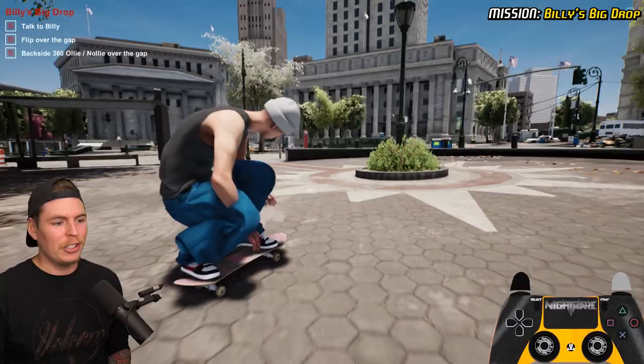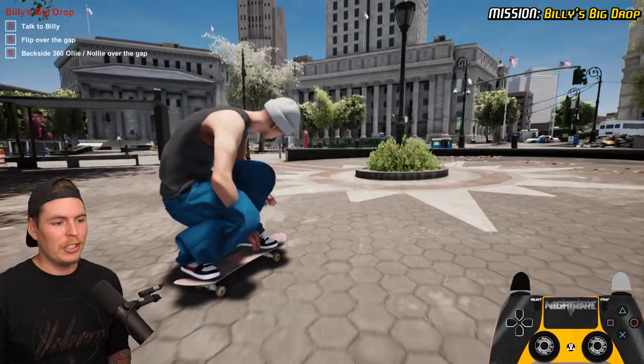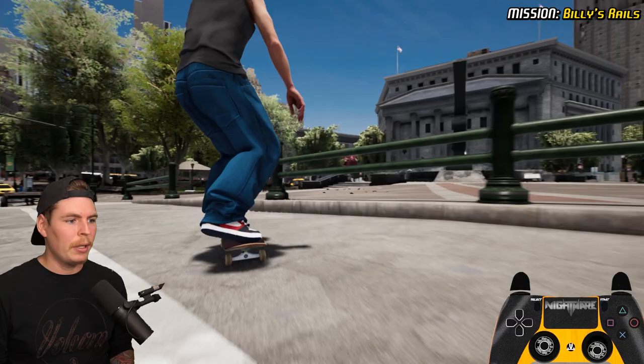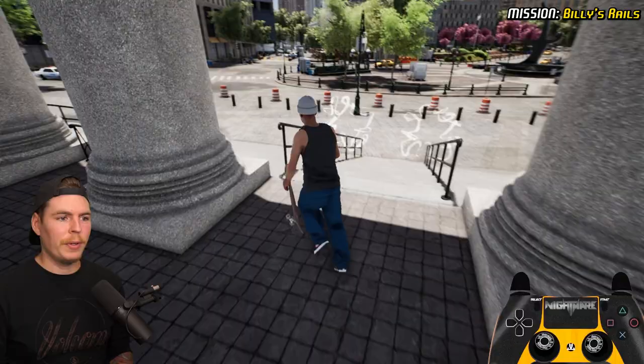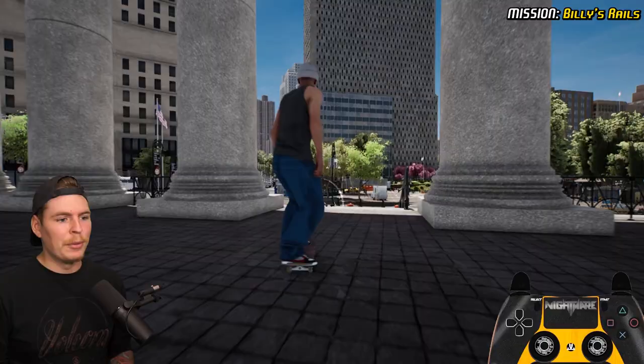He just wants that. Let's make our way over to the courthouse — we have to do Billy's rails. We're gonna get a line, front blunt here. Billy! And then the other rails, so we just gotta do four tricks down these rails — maybe nollie crook for the first trick.